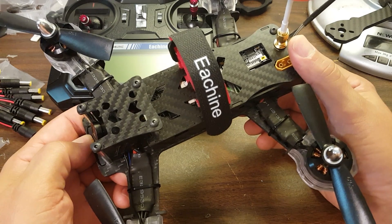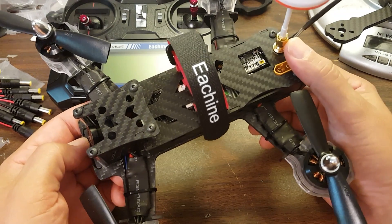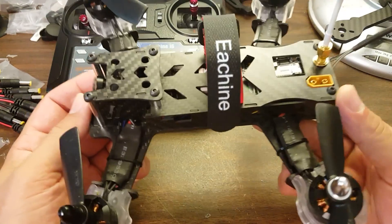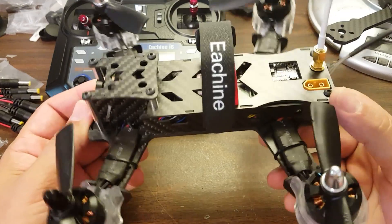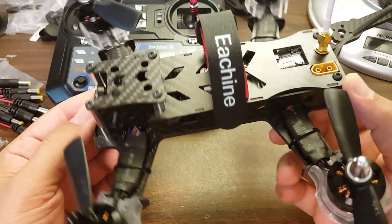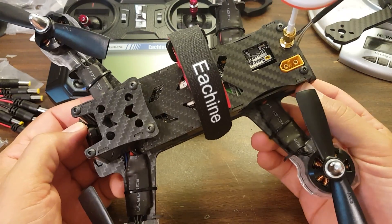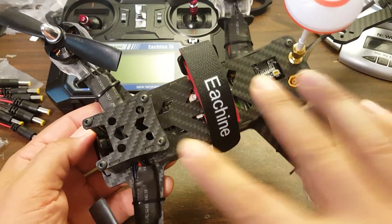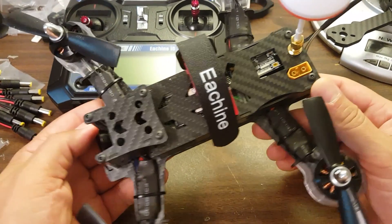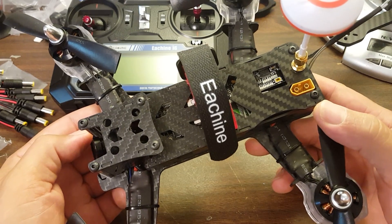Let's get into what's good about this product first, because it really came close to doing this right. The frame is reasonably solid — it's a closed frame design with side plates, which makes sense for beginners who need their electronics protected. The actual layout of the electronics inside the frame is pretty decent; stuff's not rattling around in there. It's reasonably secured and I think it's going to hold up to crashes just fine.